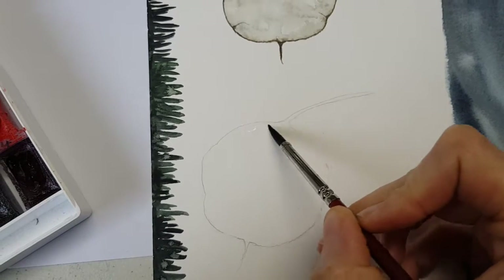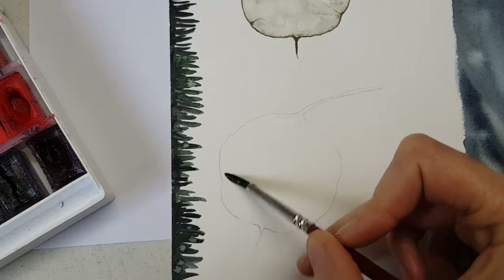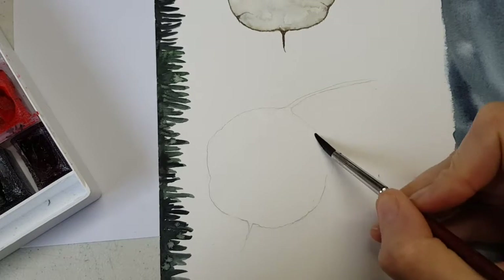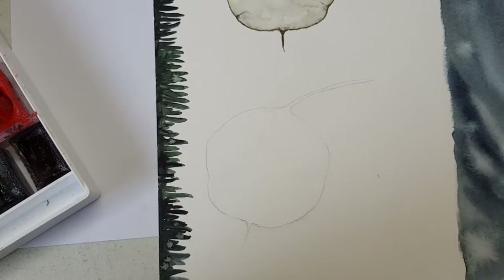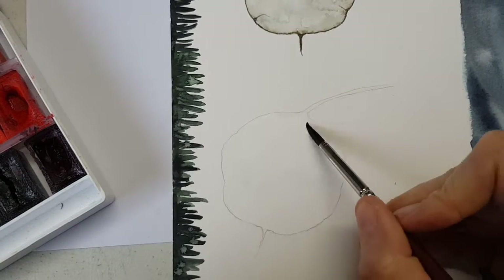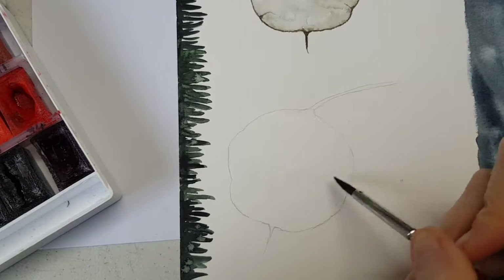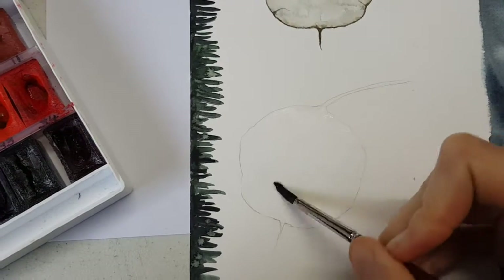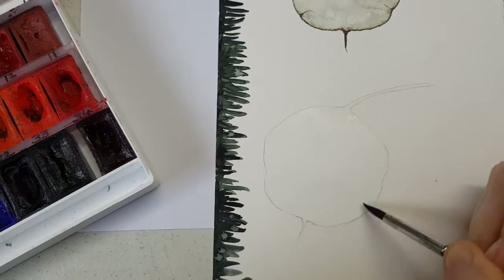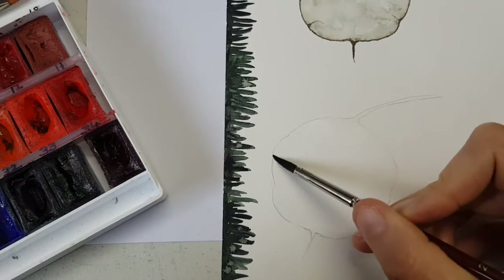So I've got some clean water, I'm just going to add it on the actual image where I want to put it. I don't have any special brushes — I can't afford fancy brushes at this stage. But this is quite a nice shape. I bought it recently and I've really been enjoying it. You can use whatever brush you feel comfortable with.